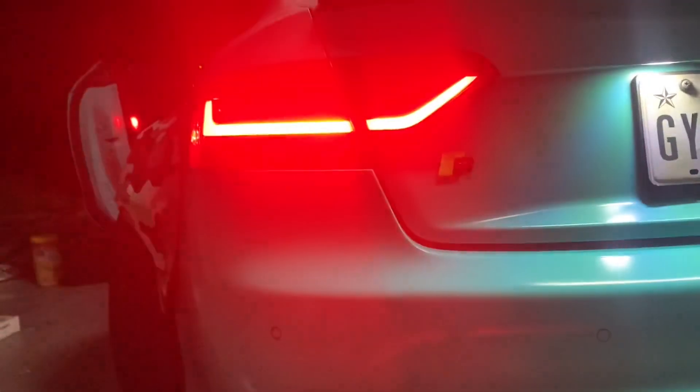It almost gives me like a little dynamic look. Yo, what's going on my YouTube family? This is Bruce Custom Motors, welcome to another amazing video. So you have a B7 or a B8 Audi and you want to give your rear end a new, refined, fresh look — stay tuned, watch the video from beginning to end and I'm going to show you how.